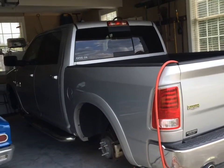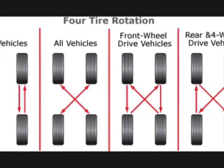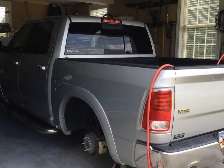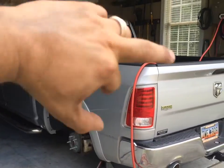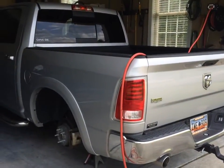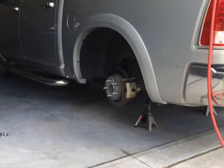I looked up a diagram online — pretty much how I thought: you move the back tires to the front and then you crisscross the front to the back. So anyway, that's what I'm doing.